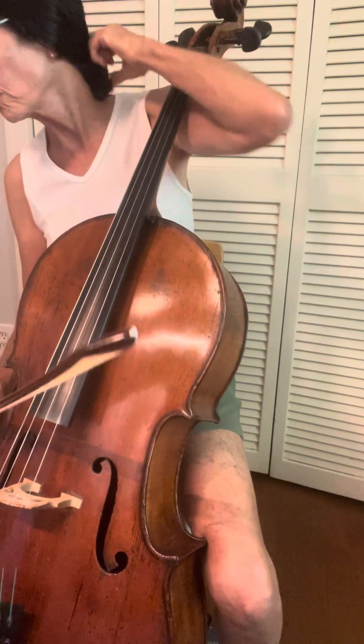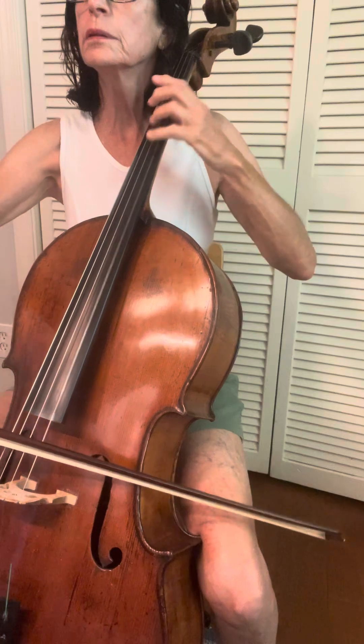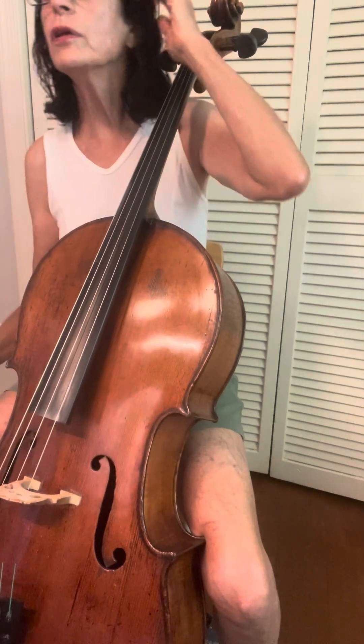I ran out of bow, it's too slow. So let's do it slurred with first four and four, like this. Change your bow. Now we're going to do slurred eight together, like this.